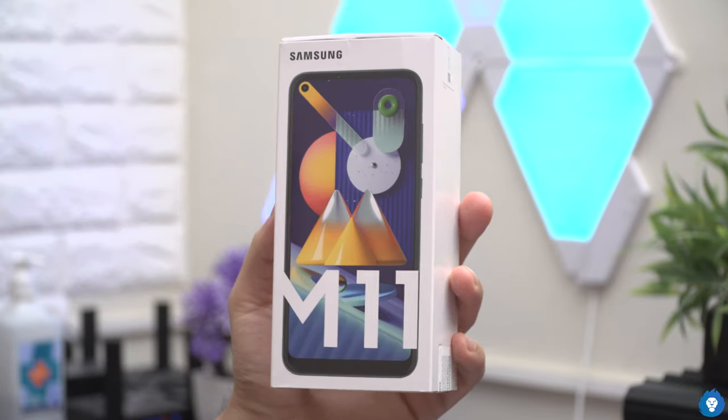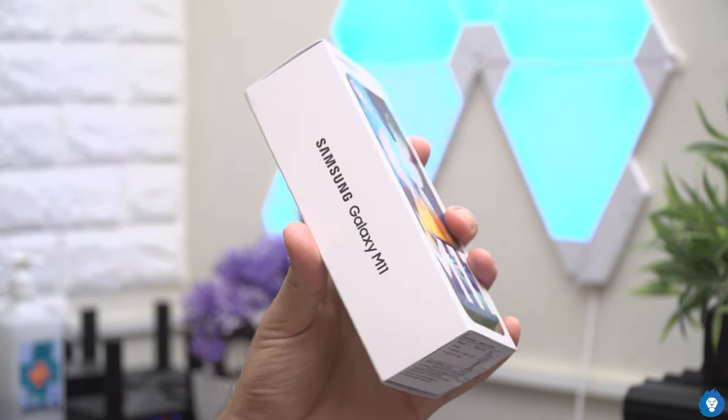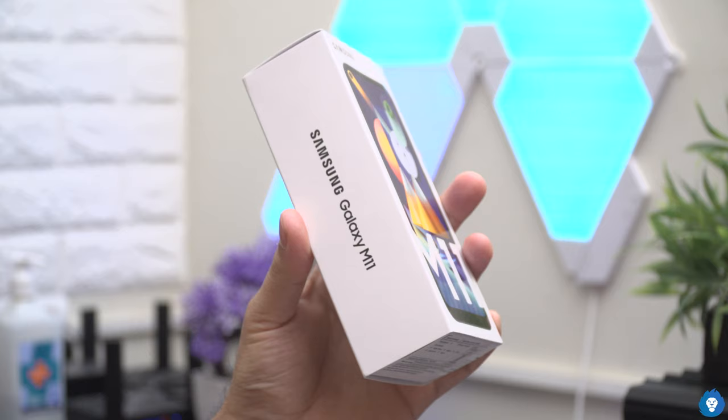This device is the M11, offering a little bit of improvement and some downgrade over the M10s. This device is priced at $10,999. The 4 plus 64 GB model is $11,000, which is actually $2,000 more, at $13,000. This device is $12,999.